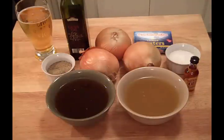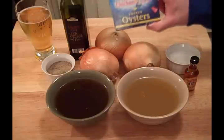What we're going to need for our French onion and smoked oyster soup: one can of beef broth, one can of chicken broth, three onions, a shot of brandy, salt and pepper, a little olive oil, and the twist — smoked oysters in oil.